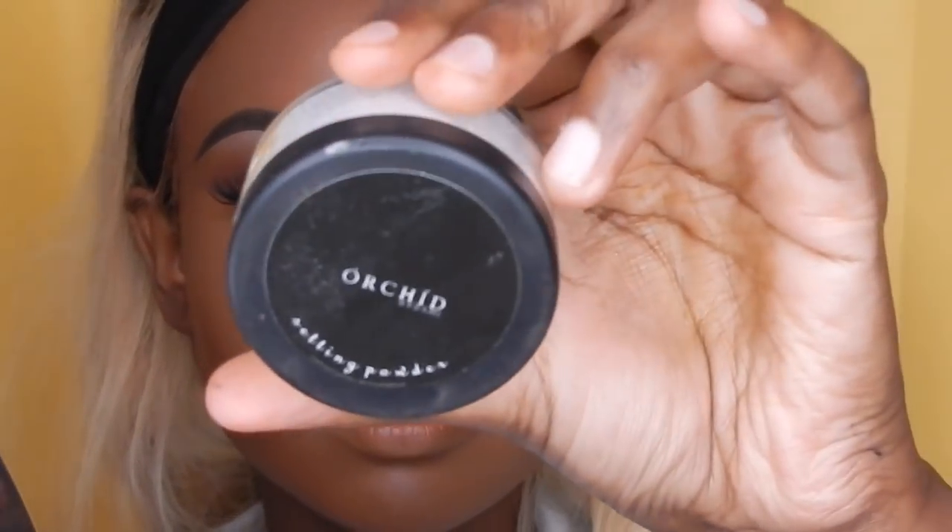So as you can see, now everything is blended out. I'm using the Orchid Setting Powder from Bahi Cosmetics to set all of my highlighted areas now.